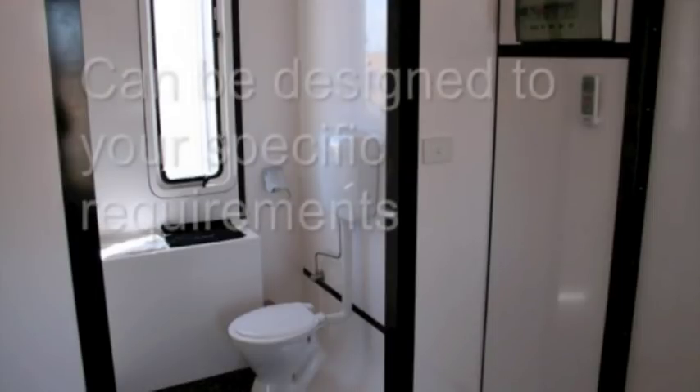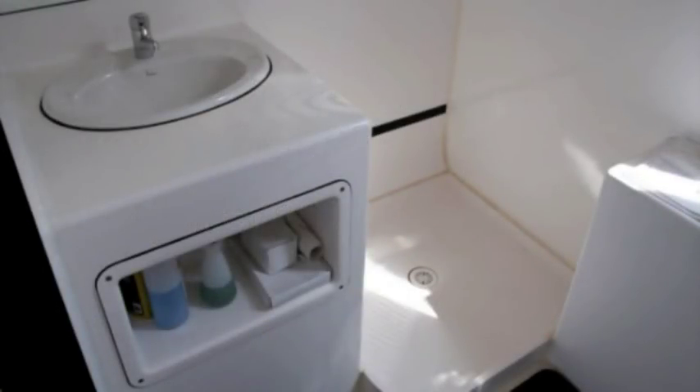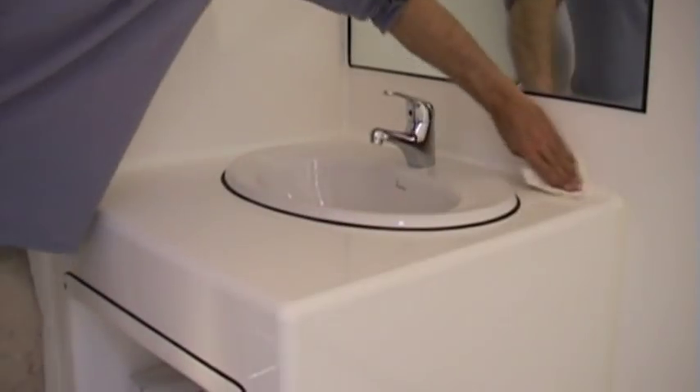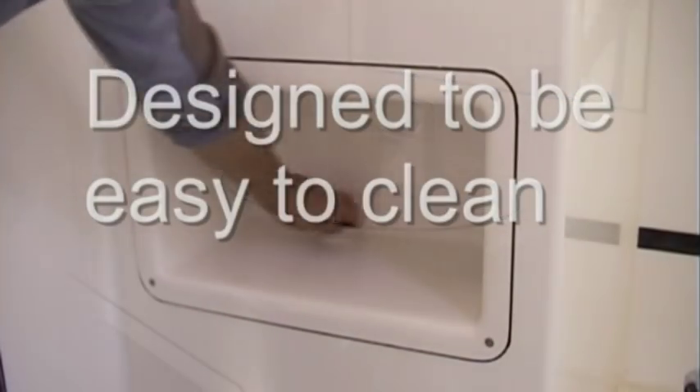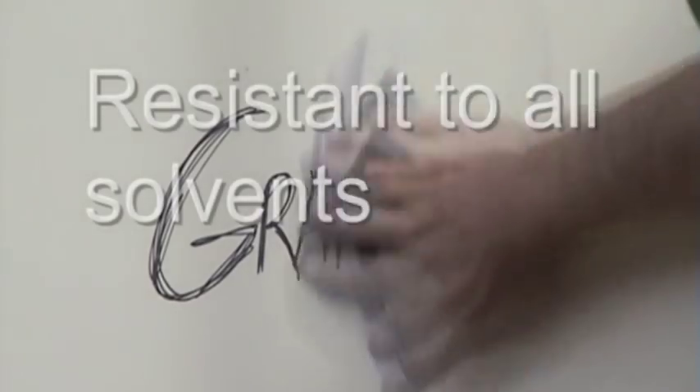The smooth curves from floor to walls, walls to ceilings and from moulded furniture to walls and floor have been designed to make for an easy-to-clean living environment. The spacious en-suite includes a toilet, shower and vanity basin familiar in most high-quality hotel rooms. The marine-grade cushions and carpets are velcroed in place and can be easily removed for cleaning purposes.